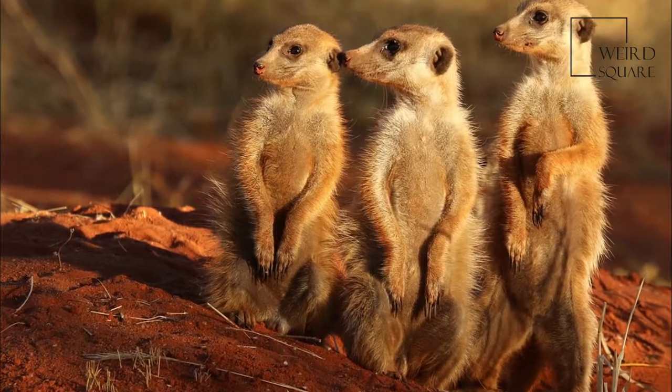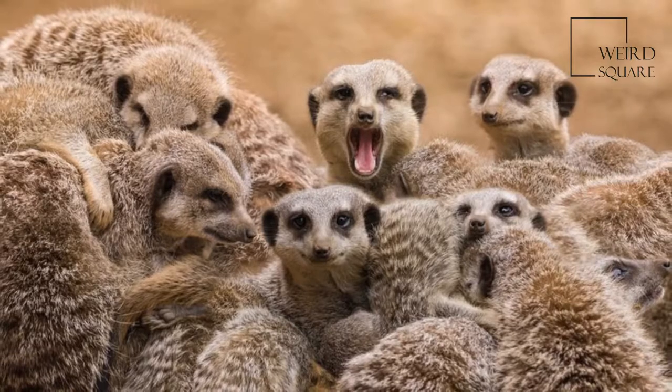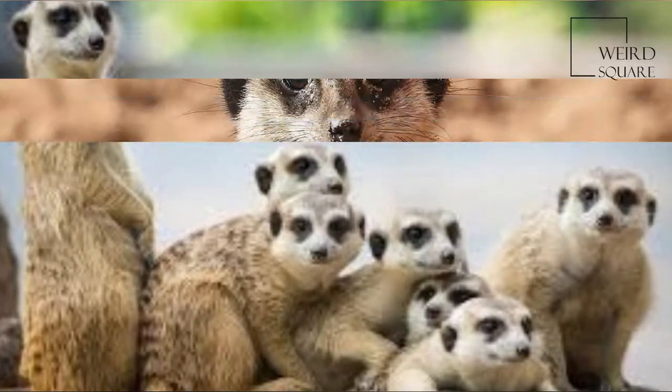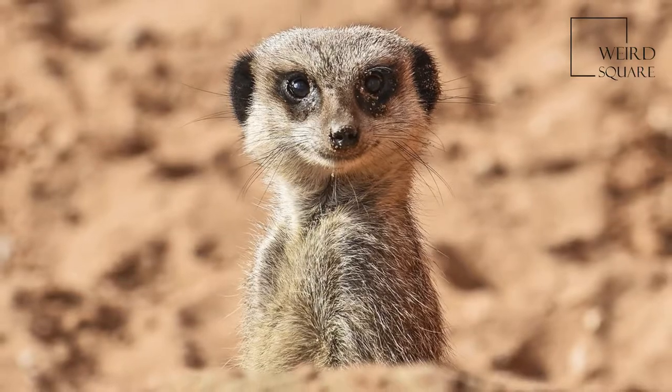The meerkat, or suricate, is a small carnivore belonging to the mongoose family. It is the only member of the genus Suricata. Meerkats live in all parts of the Kalahari Desert in Botswana, in much of the Namib Desert in Namibia and South Western Angola, and in South Africa.